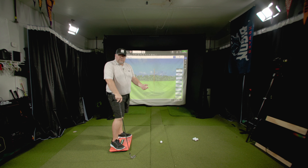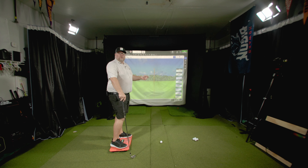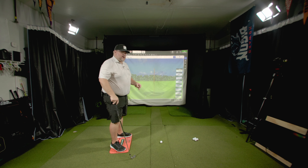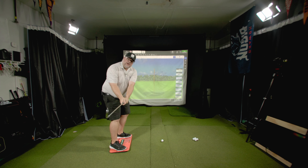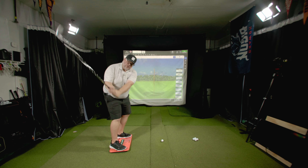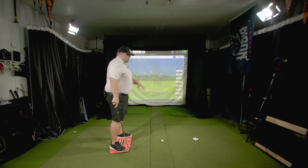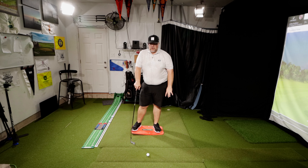For slicers, you'll start hitting it straighter, then develop more of a draw. At that point, we'd say your hands and arms are working well — now we need to make sure the body is opening up enough to keep that face square. I have people rehearse the position coming down with the face pointing down towards the golf ball. Master that position and you'll be in good shape.